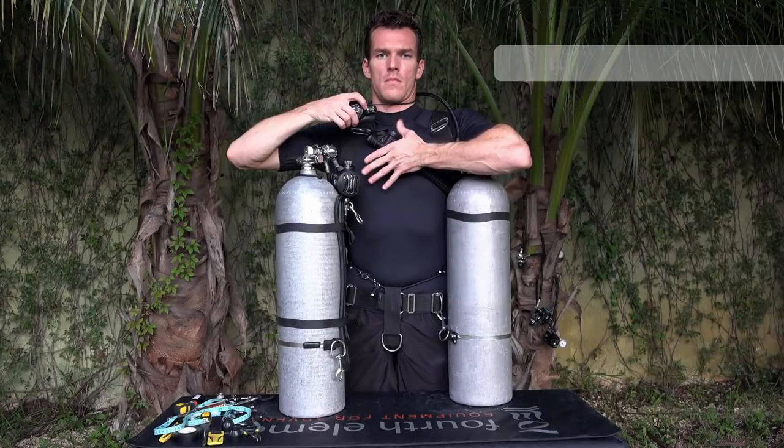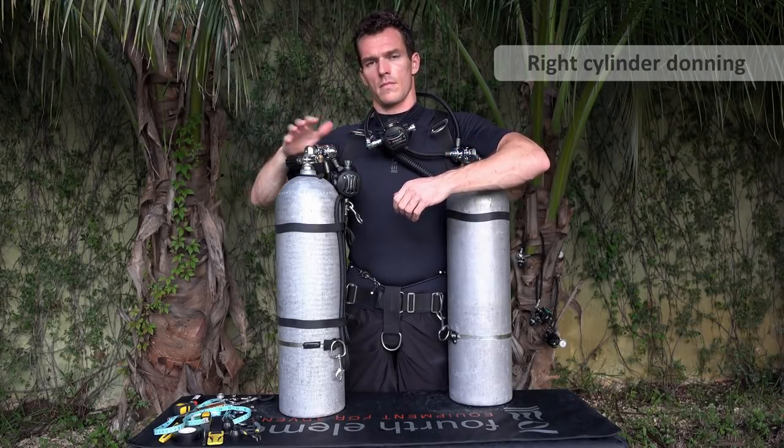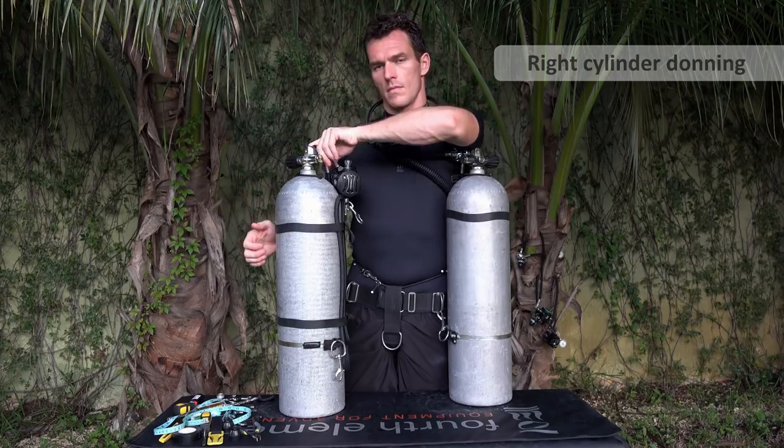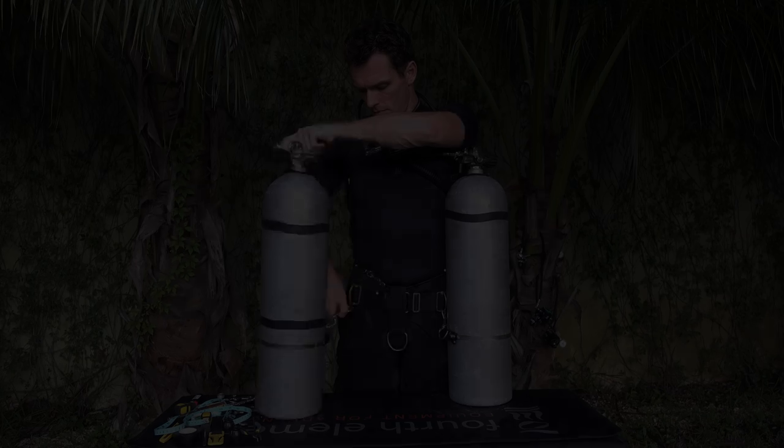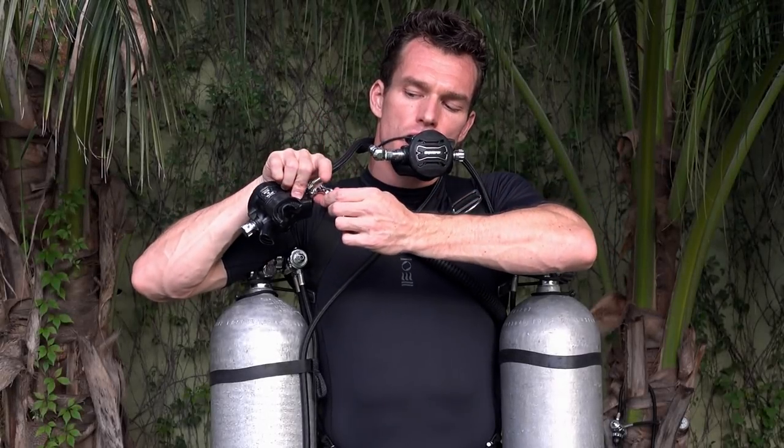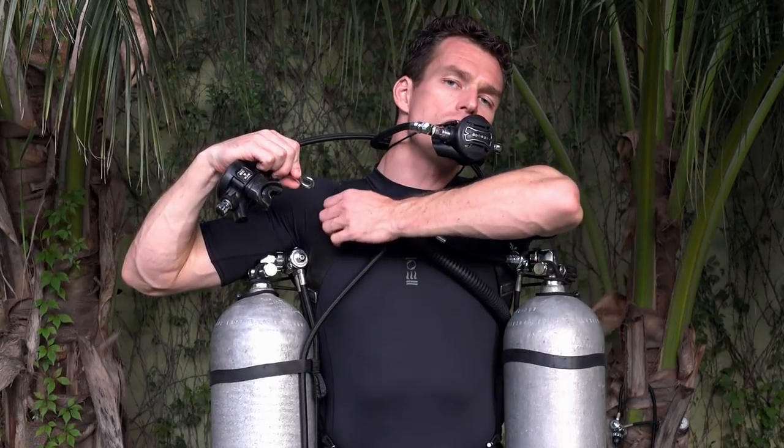Now we'll take a look at donning the right cylinder. This time, the left hand assists and the right hand does. For details on how to clip off the regulator correctly, I cover that in my regulator switching workshop video.